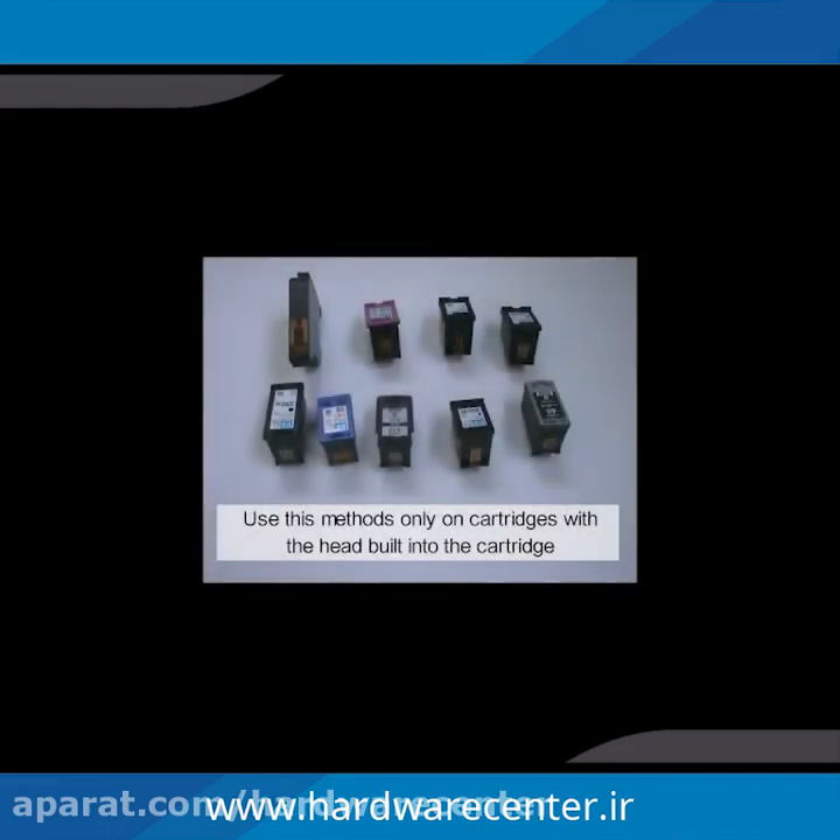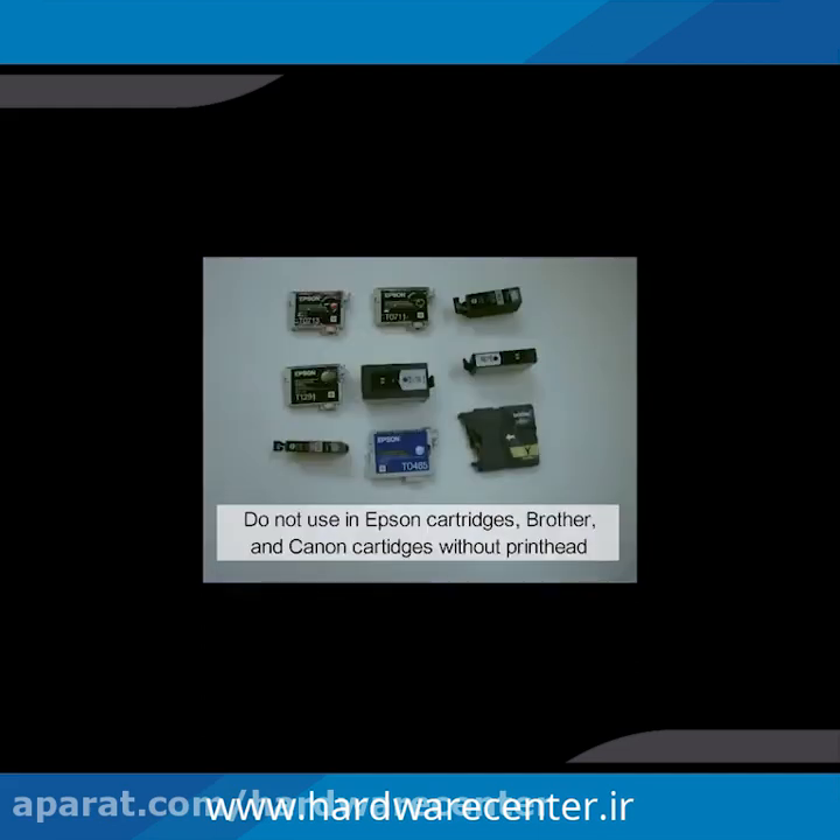Use the ink cartridges with the head built into the cartridge, like Hewlett-Packard, Samsung, most of Canon, and Lexmark. Do not use an Epson cartridge, Brother, and Canon cartridges without a printhead.